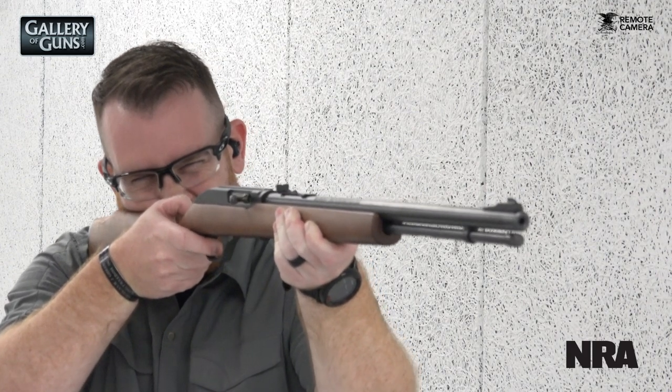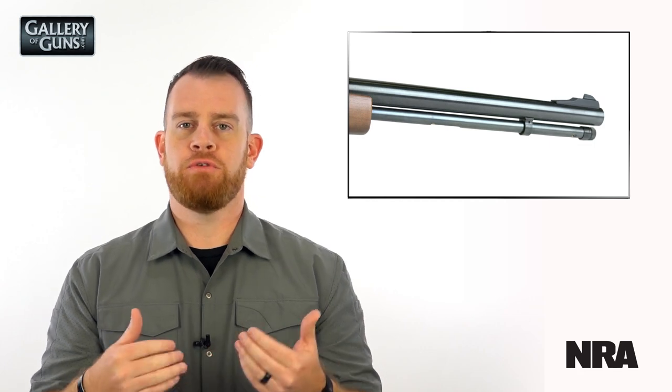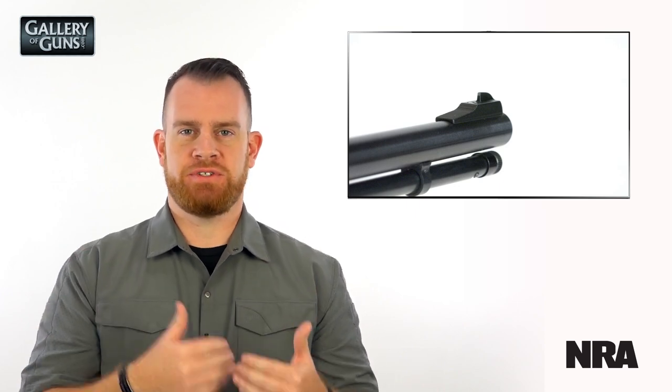The barrel is 19 inches long and it is rifled with Marlin's micro-groove rifling, which has proven to be a pretty accurate way of rifling those barrels. It also has very usable sights — a ramp front and an adjustable rear.